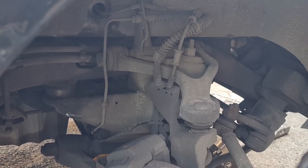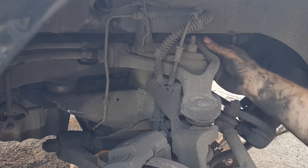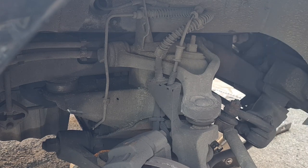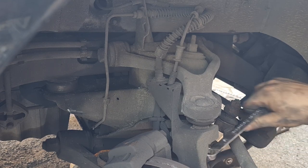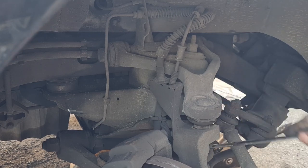We are around the other side now. This side is nowhere near as bad, but it is just starting to go. You can see the bushes are actually separated on the back slightly, same as the other side did. Obviously we've got both sides, so we may as well do them. Let's get this ball joint undone the same as we did the other side.